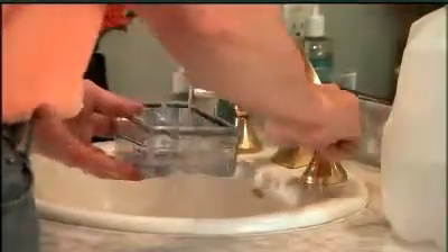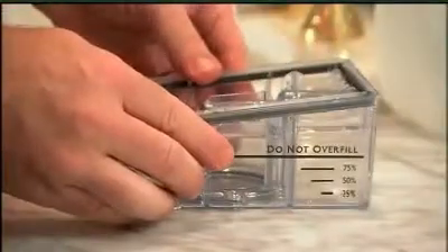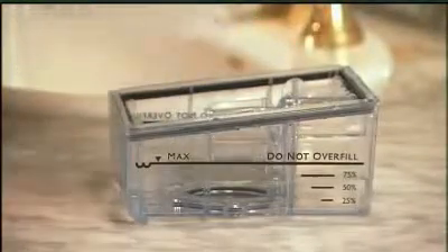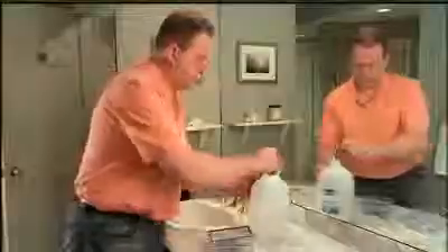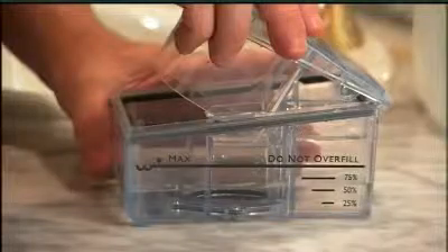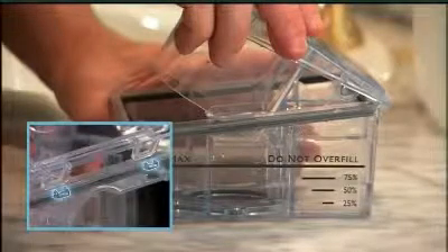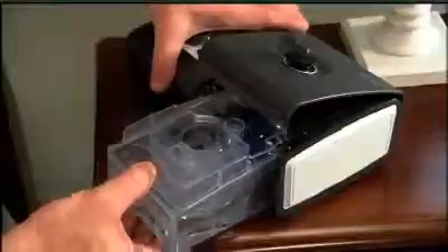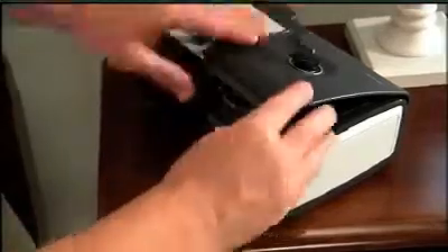Rinse the tank out with tap water. Set the bottom tank on a flat surface and add distilled water. Fill only as high as the maximum fill lines located on the sides of the water tank. Reassemble the water tank by placing the hinges on the lid over the two tabs on the back. Close the lid securely — you should hear it click into place. Now insert the water tank back into the humidifier and close the door.